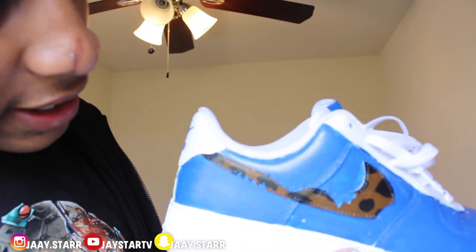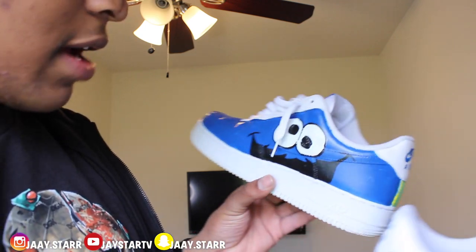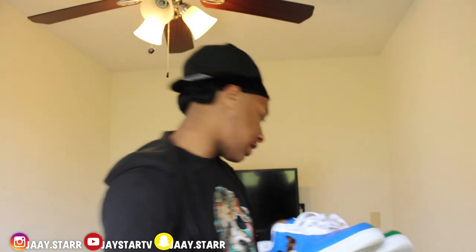Another pair of AF1s, customized by my boy — shoutout to my boy Cam. Cookie Monster AF1s. He cut out my Nike sign as if the Cookie Monster ate it. Come on, Sesame Street — get at my boy, man.